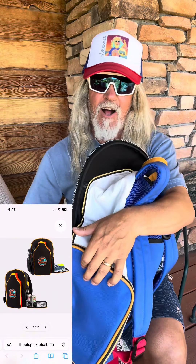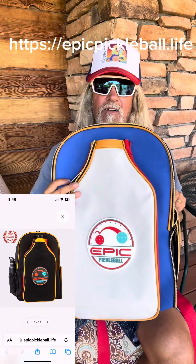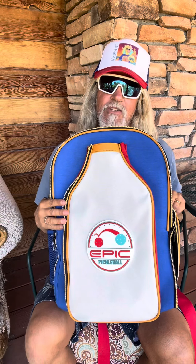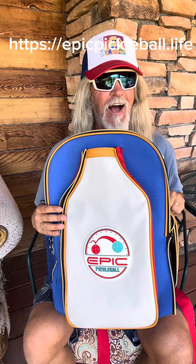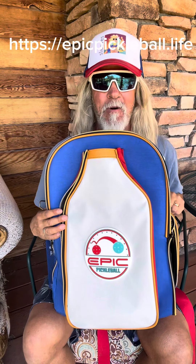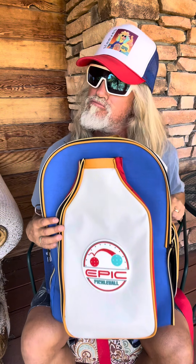Check out the links in the description — here's the website. It also comes in a color that has some black in it, so if you don't want the white, there's a color option as well. Epic Pickleball Life — this is what pickleball is becoming, some really cool stuff. So check it out, and at the end of the day, let's pickle!